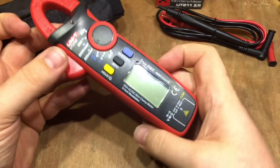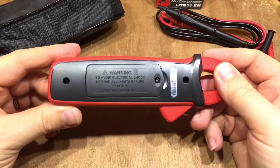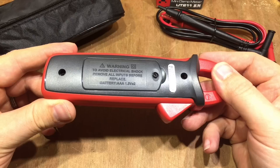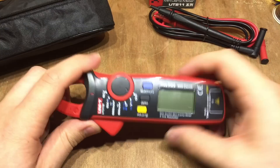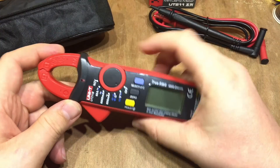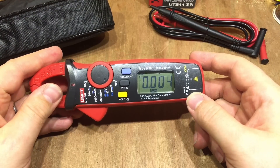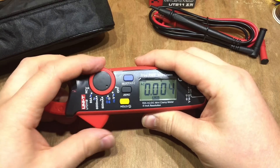The probes go in the bottom, and on the back there's just the battery compartment — this takes two AAA 1.5 volt batteries. With the batteries in, if we turn it to voltage, it's just fluctuating at some microvolts using the probes.